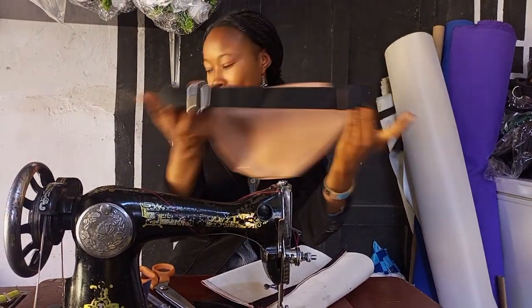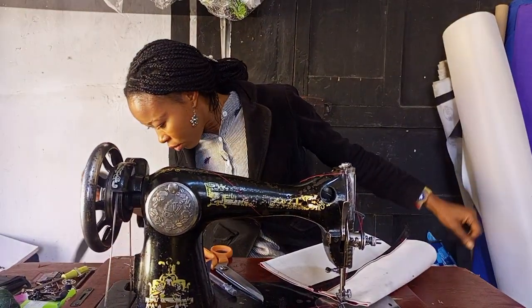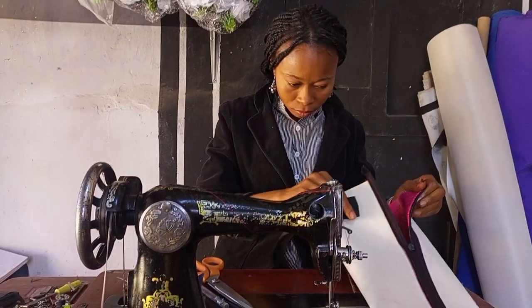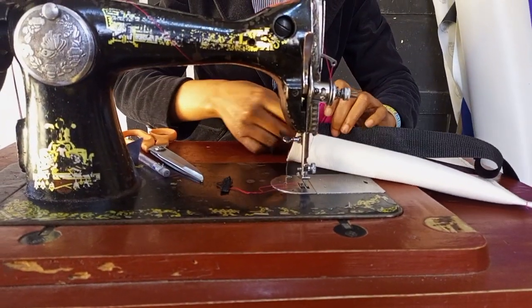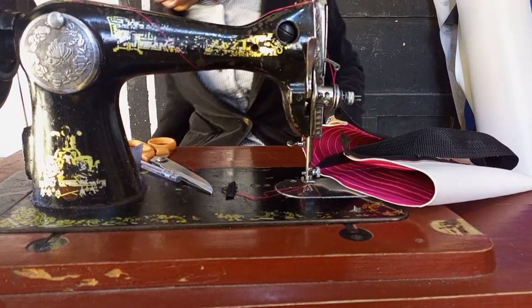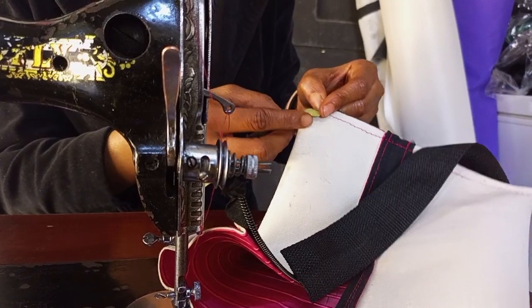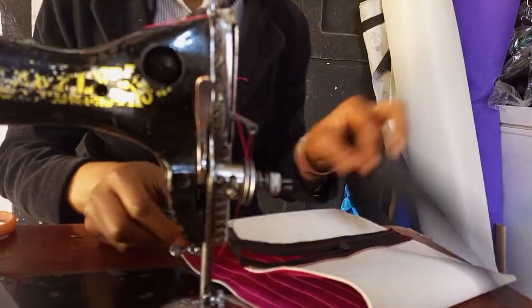The next thing is the longer belt — this is the adjustable band. For the waist belt, I measure 30 inches. I'm putting it down inside and making sure the spacing here is about half an inch to a quarter inch, the same spacing I'll leave on this side.